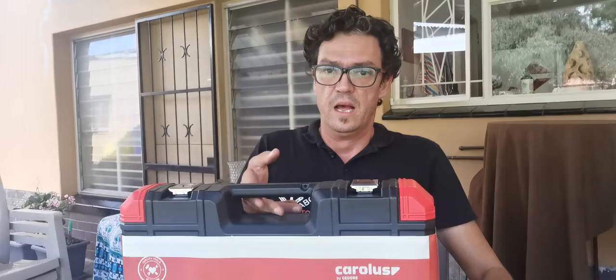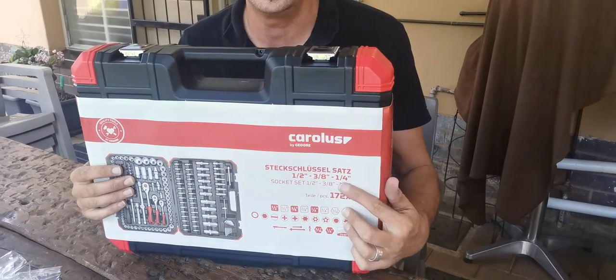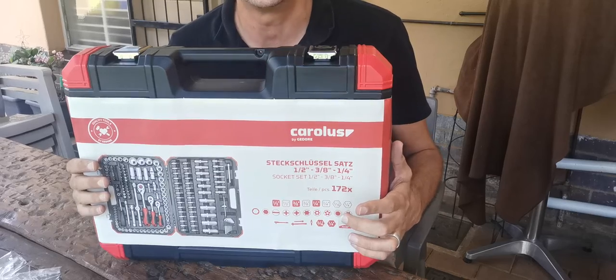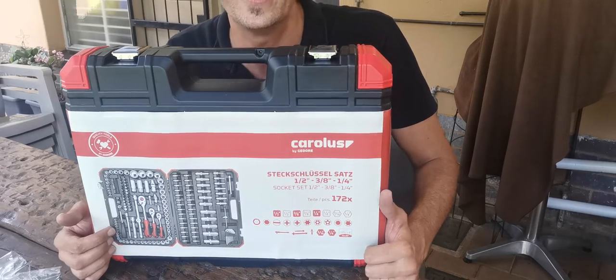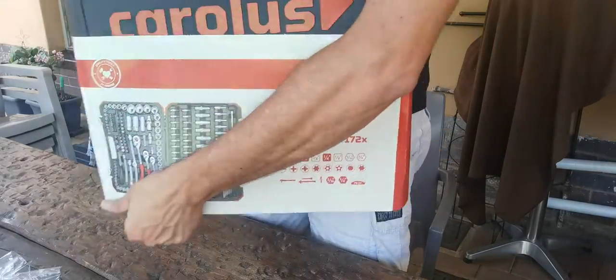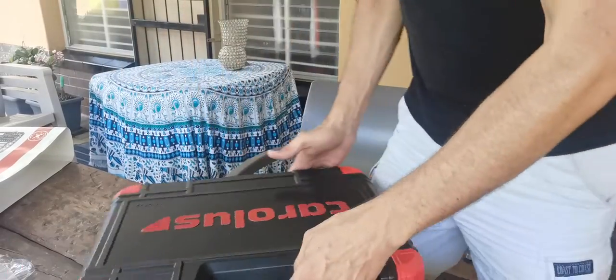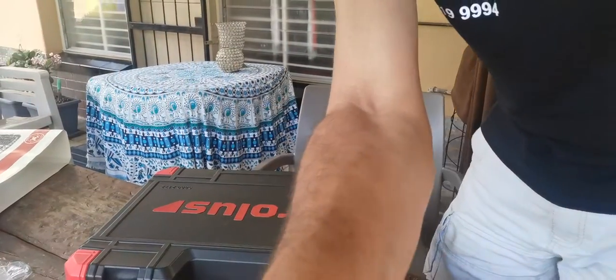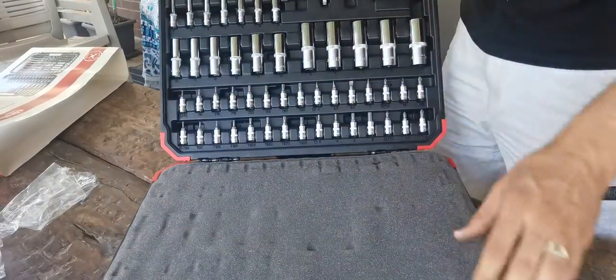The last item is a 172-piece half-inch, three-eighths, and quarter-inch drive socket ratchet tool set. It comes with a range of sockets including deep sockets in a very sturdy blow case. The product is called Carlos and is made by Godor, so you have backing from Godor with this product. It comes with a lifetime warranty.